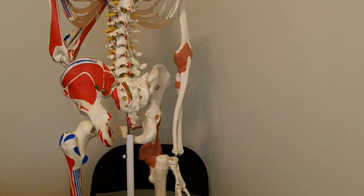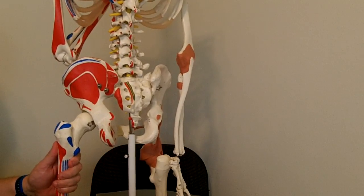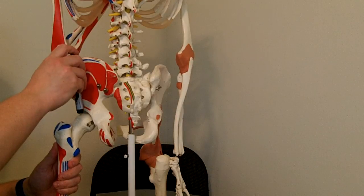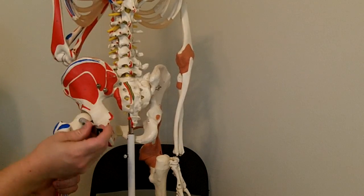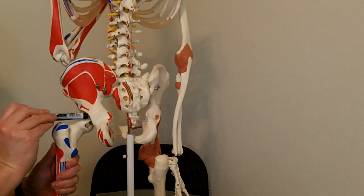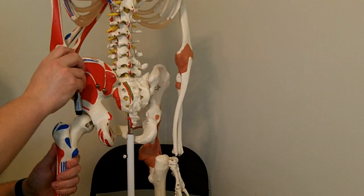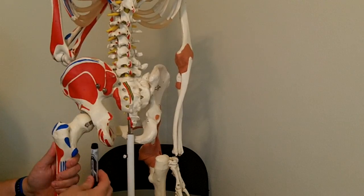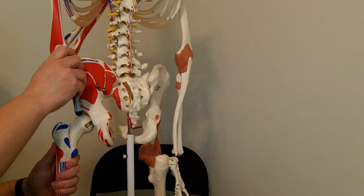I'm going to put axes in there. Because we're dealing with a joint that allows for three planes of motion, we're going to have an axis going in this direction, an axis going in this direction, and an axis going in this direction. First I'm going to start with the vertical axis — you can imagine it coming out the other side of the joint — so we have a vertical axis at the hip joint.